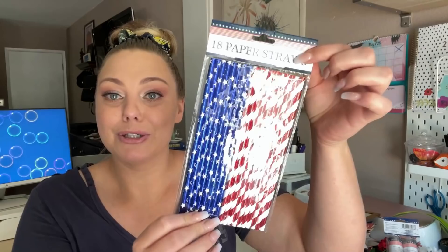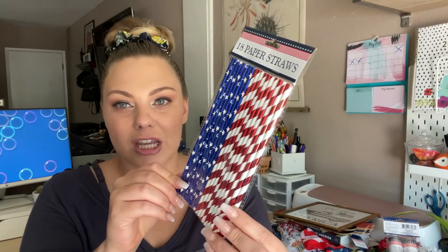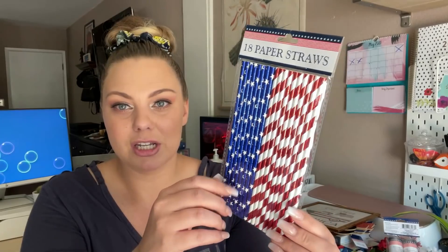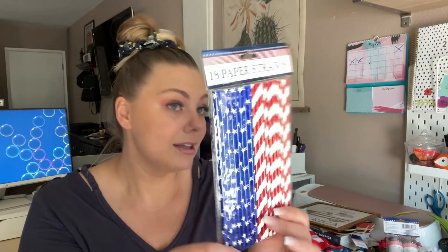I picked up some new paper straws — these are so beautiful. They had these in plain blue and white stars and also red and white stars. They have like a sheen to them, which is really hard to tell on camera because of the packaging. I think these would be perfect for crafts as well, or to use to make little 4th of July treats on a stick. Love Dollar Tree's paper straws.